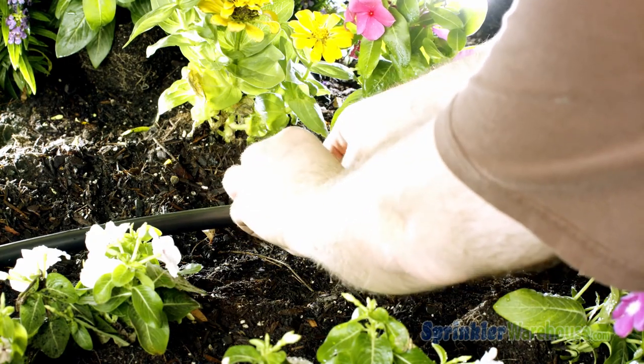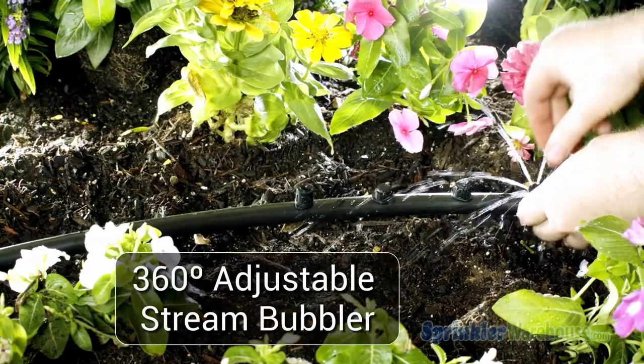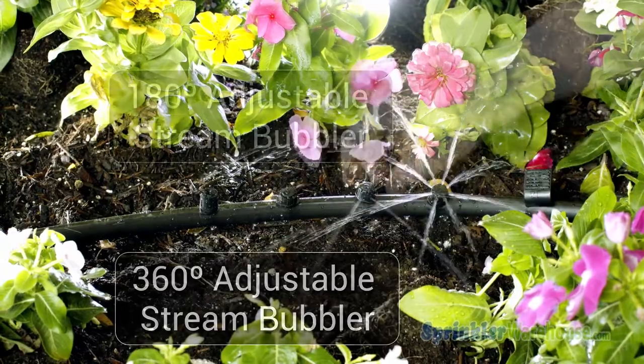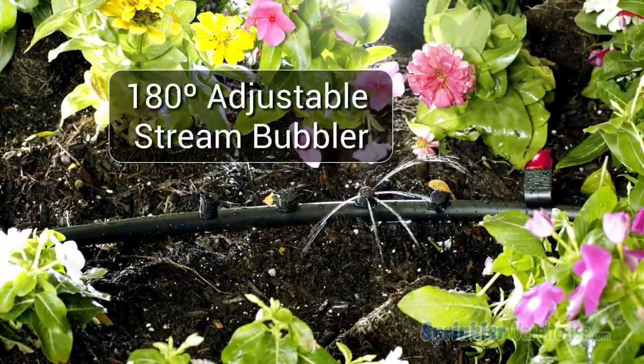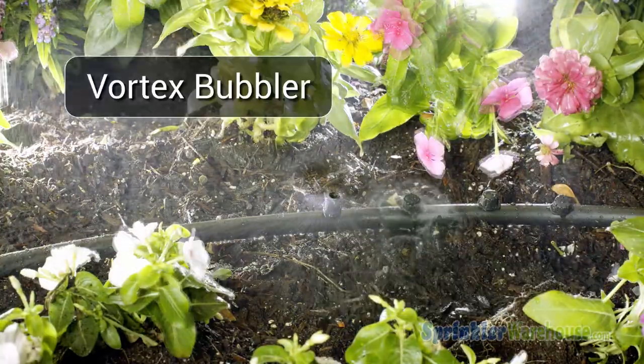Now let's put a little pressure through here and see what we've got. The first emitter here is a 360-degree stream bubbler. Next, we have a 180-degree stream bubbler, followed by an umbrella bubbler and a vortex.